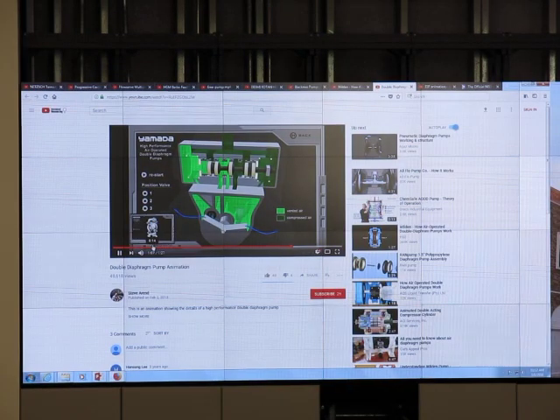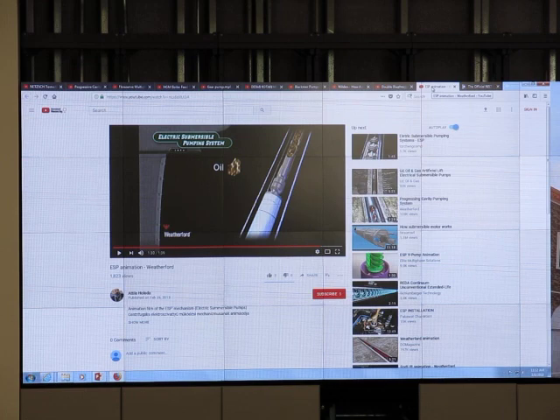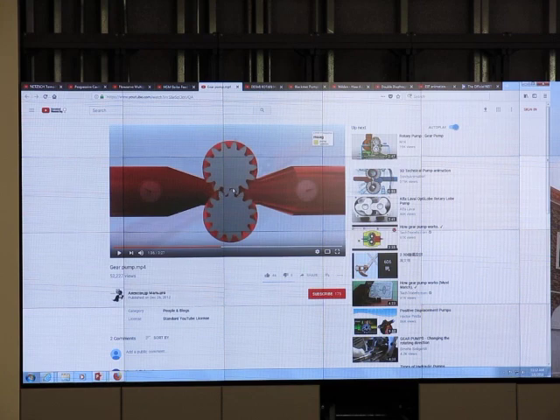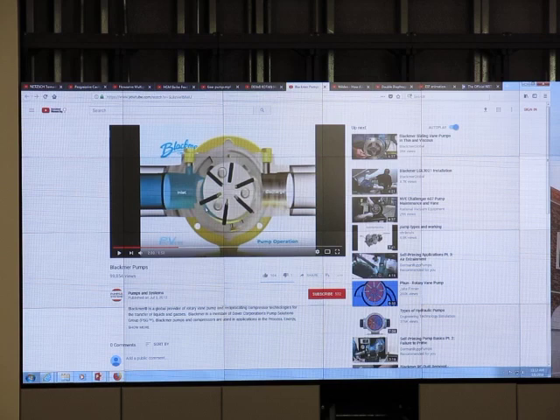Diaphragm pump is mostly used for dirty liquid. If the liquid is dirty, we use a diaphragm pump. Comparing to a gear pump — we don't want solid particles going in between the gear gap. The vane pump also has a small gap, so solid particles would damage it. But a diaphragm pump can tolerate some particles — if the liquid is a little dirty, it's fine.